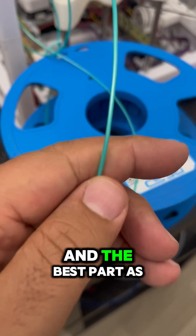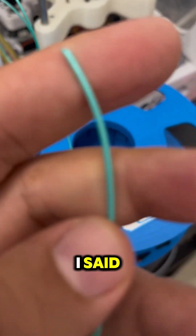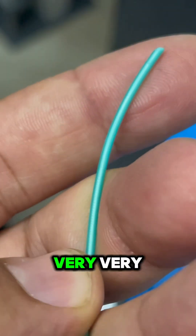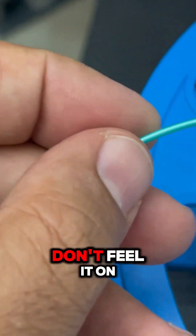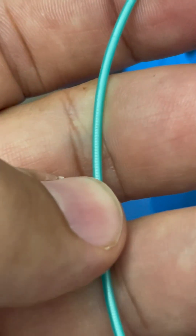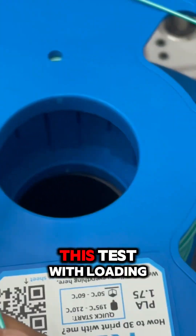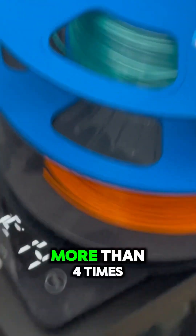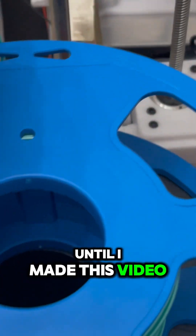The best part, as I said, if you pay attention to the filament — it has very, very little marking, but you don't feel it. I made this test with loading and unloading more than four times until I made this video.